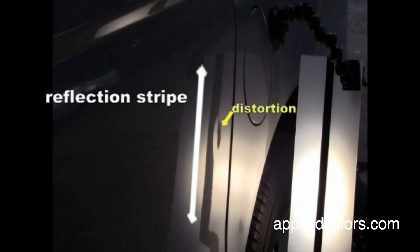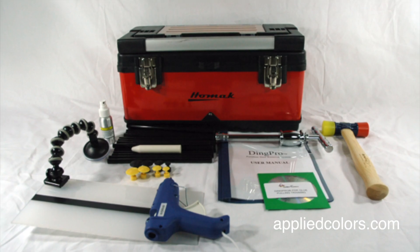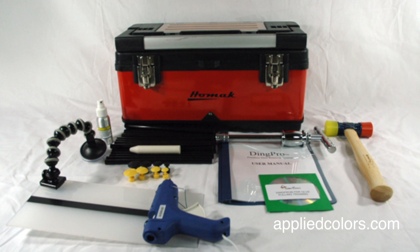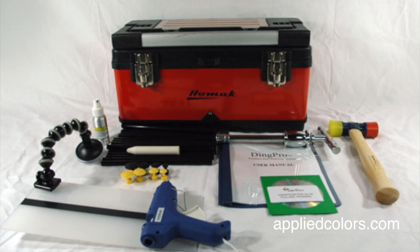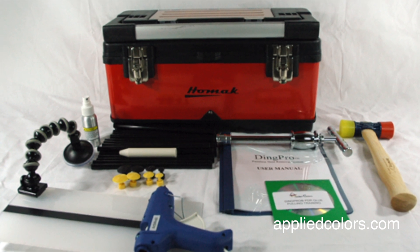DVD training makes DingPro easy to learn. The line board makes DingPro easy to use. Our 45-day money back guarantee makes DingPro easy to buy. If you'd like to add basic dent removal service to your automotive business, the DingPro makes it simple.